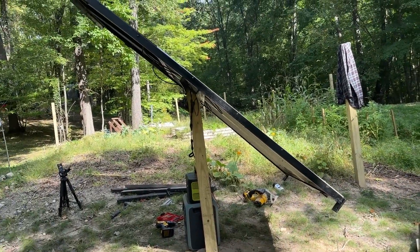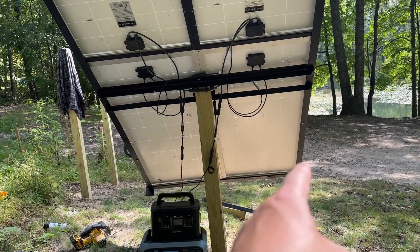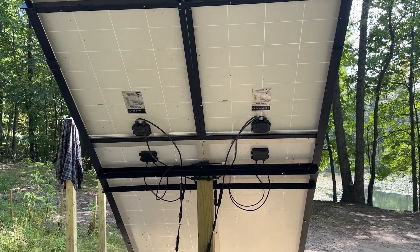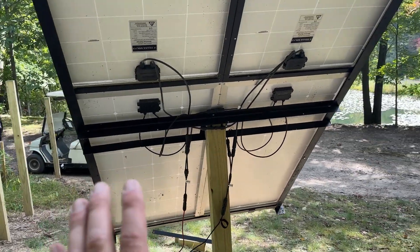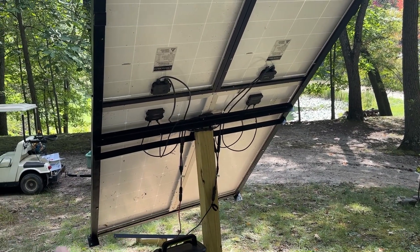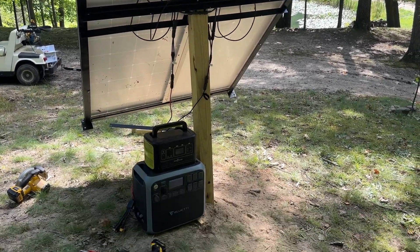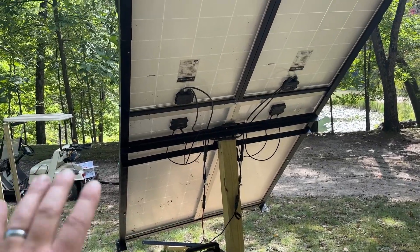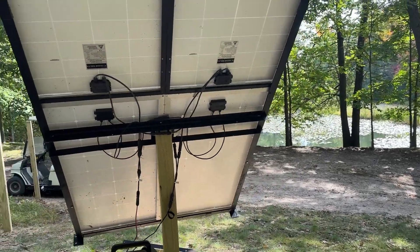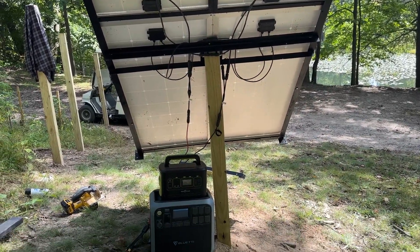The frame itself is super sturdy. I have it plugged into my Bluetti power station — 170 and 170, so that's 340 plus 200, totaling 540 watts. I didn't set this to rotate or pivot in any way; I just don't have a need for that right now since this thing is not going to get used that much. As long as it can keep the battery system charged — even if it only gets four hours of sun a day — it'll charge up those batteries and when I come down I just have power to use.